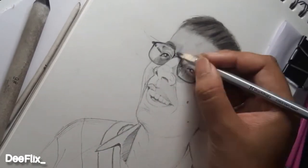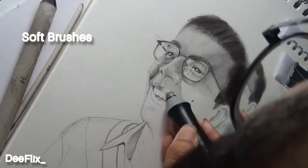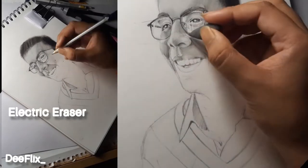For the hair part I am using the charcoal pencil. After the break, I'm using soft brushes for the skin tone and the electric razor for the highlights.